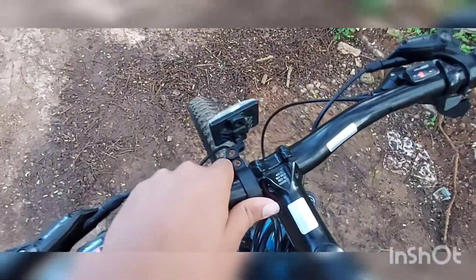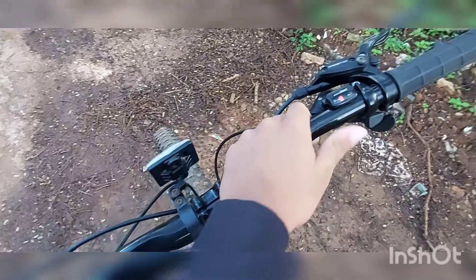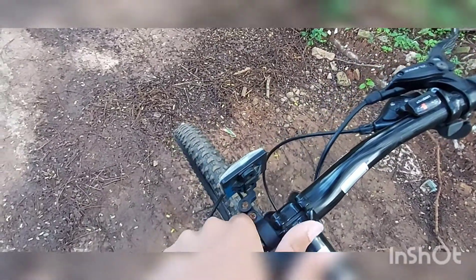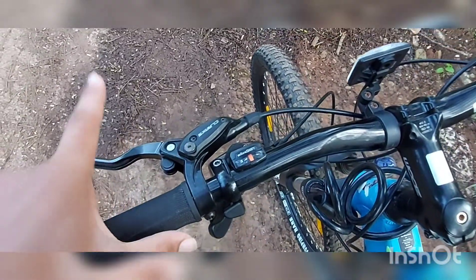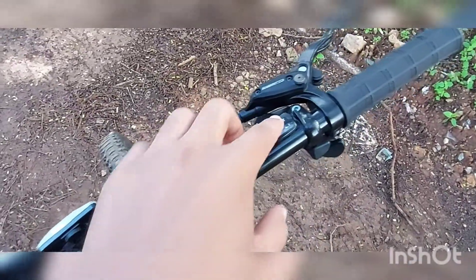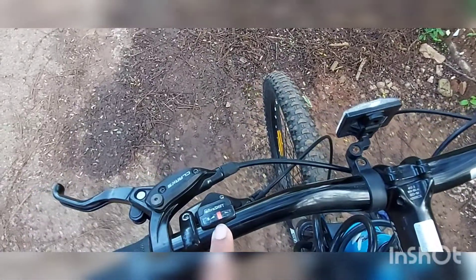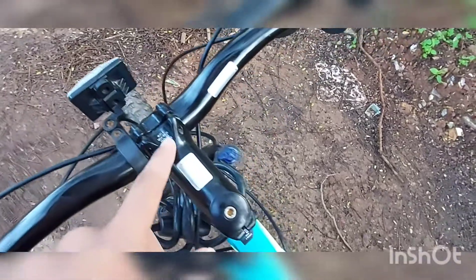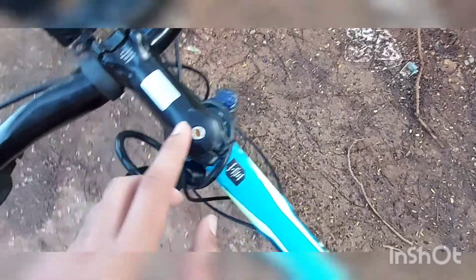Coming to the handlebar, it is a mild steel part and feels super cold to the touch. The hydraulic brake fluid can be filled here. The gearing system is 8-speed at the back and 3-speed friction at the front. These components are all mild steel — you can see some rust, as it is mild steel deeply painted in black.